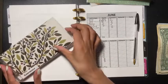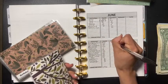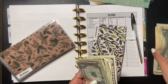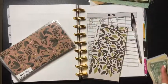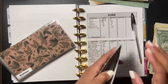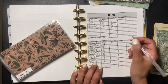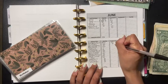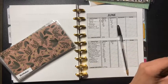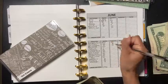Now for our sinking funds. Emergency already has $1,400 and we're adding $100. Birthday is not getting anything this paycheck. Vet emergency is going to get ten dollars.